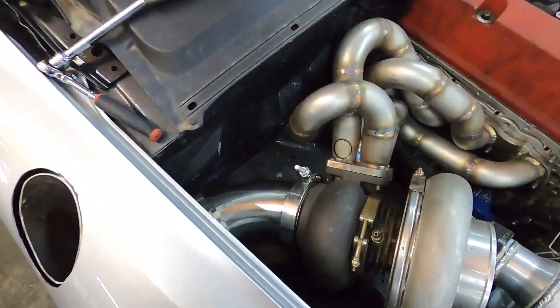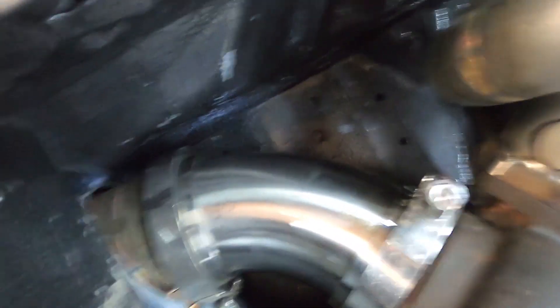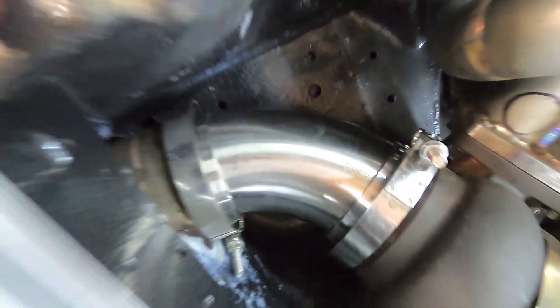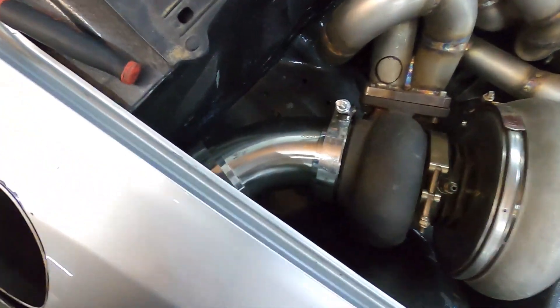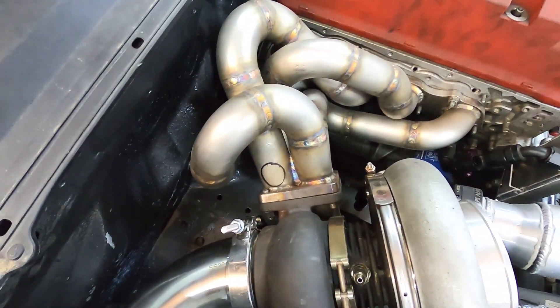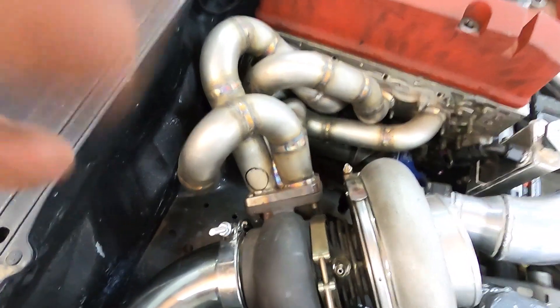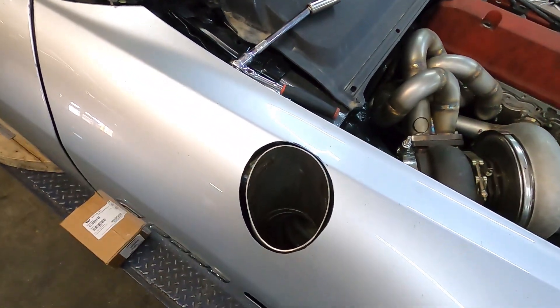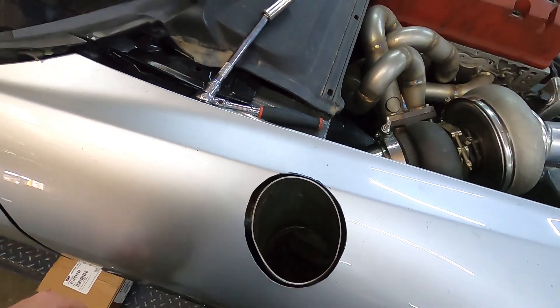I just cut an elbow and test-fitted it, and it fits pretty darn good in there. Definitely gonna weld that in place, get that all tacked up and welded up. Then we can move on to the two wastegates, and those wastegates are gonna recirculate back into this so we only have one hole coming out of the body, and that's gonna be the up pipe out the fender.